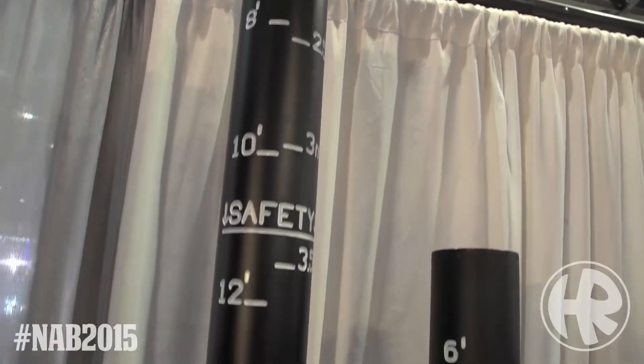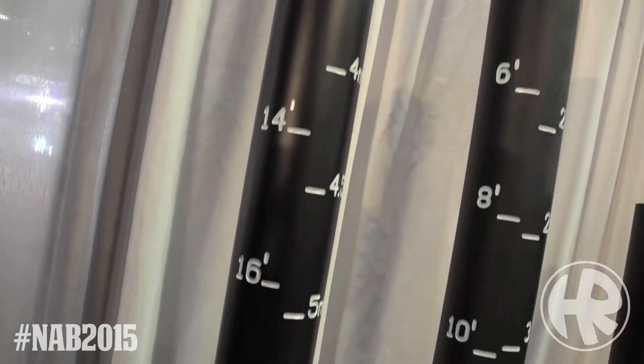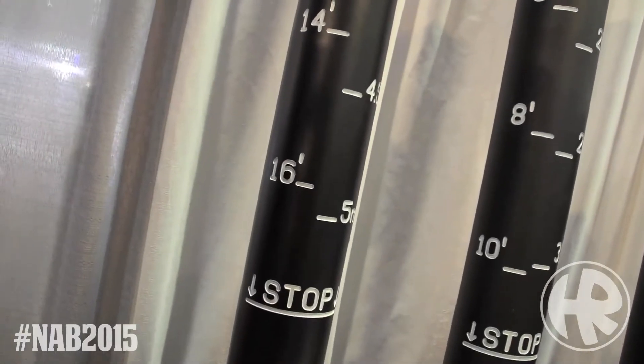Having those markings is really good for safety — for when crews are going home at night and they want to bring things down to a safe height. What they do is take out their phones and take a picture of every stand on set, so they can come back in the morning and reload everything for the next shot.